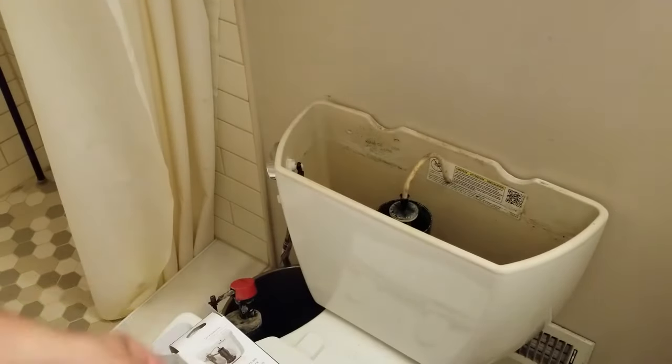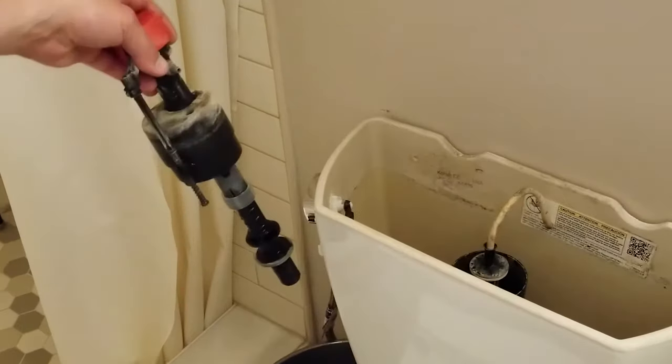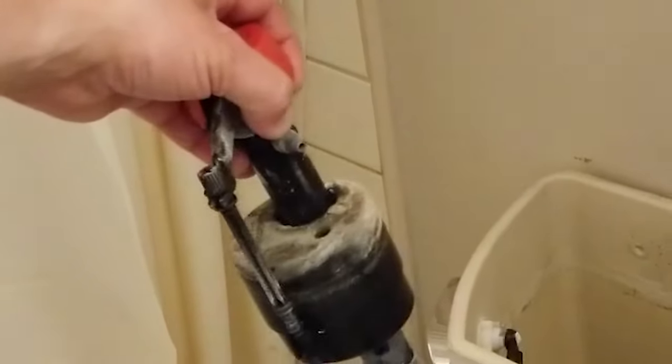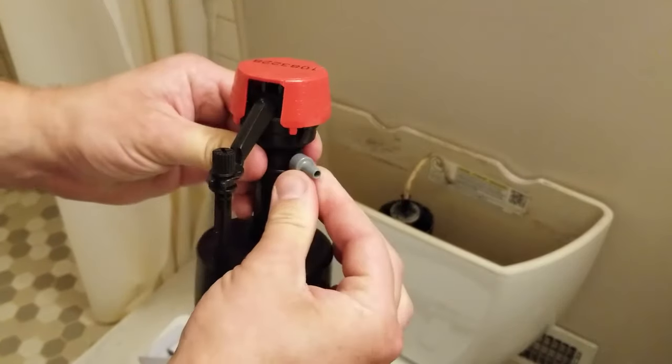These things come with all these tips, and if you look at the existing one, you can see right where my thumb is, it's gray.